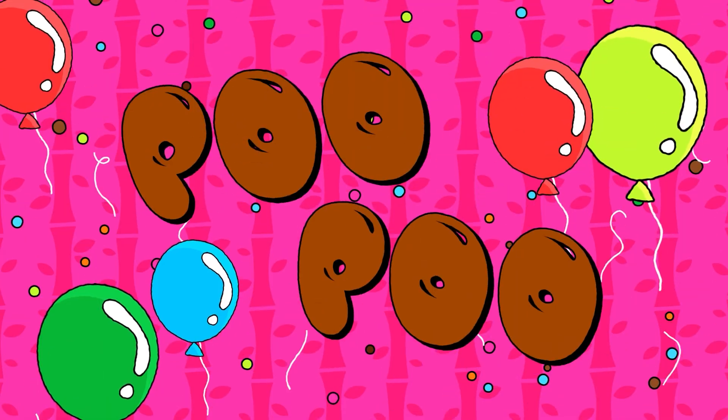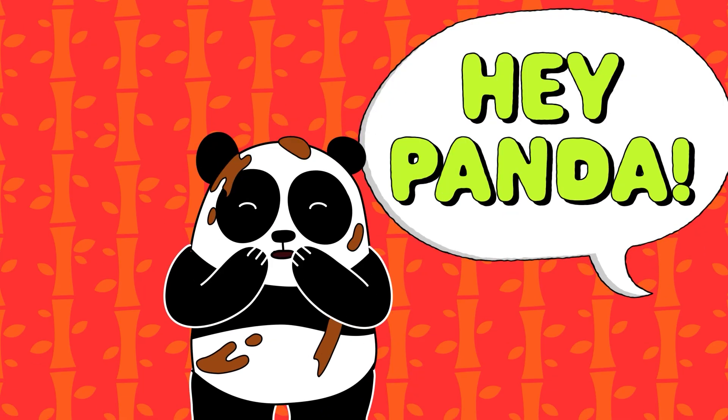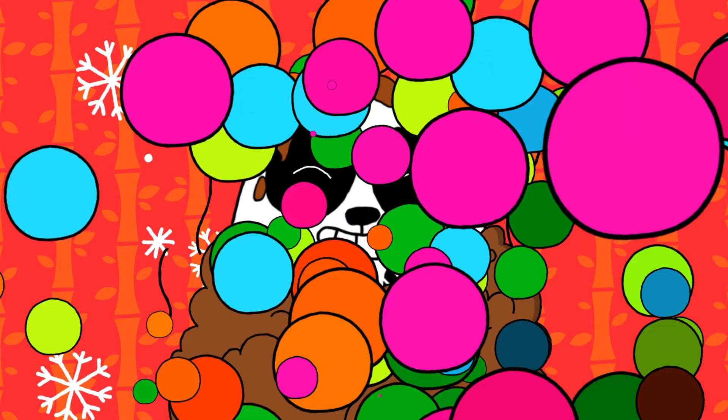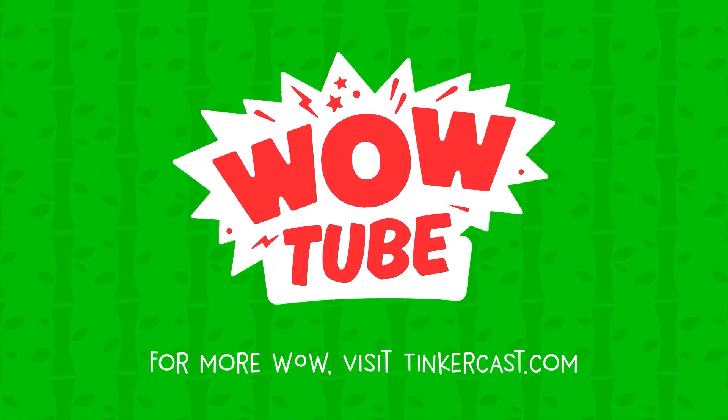Questions! Poo poo panda party! Poo poo panda party! Poo panda party!